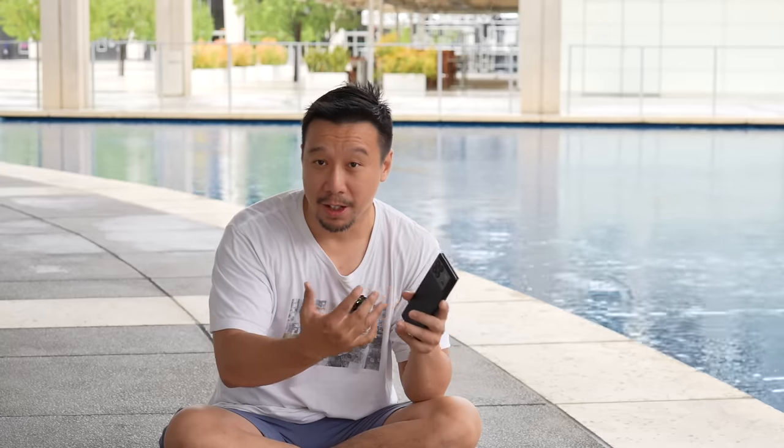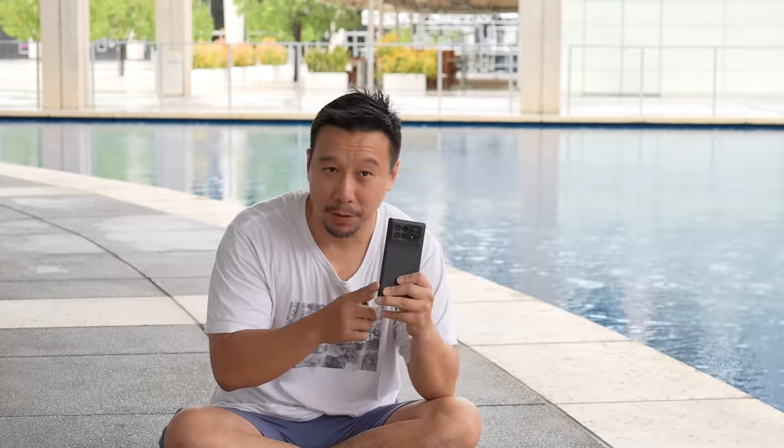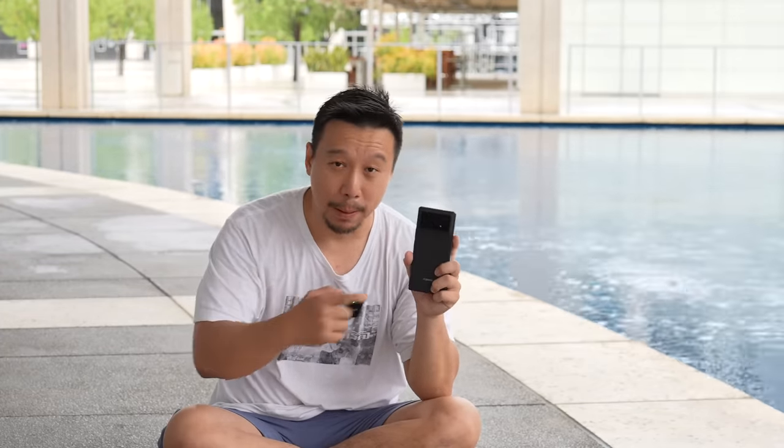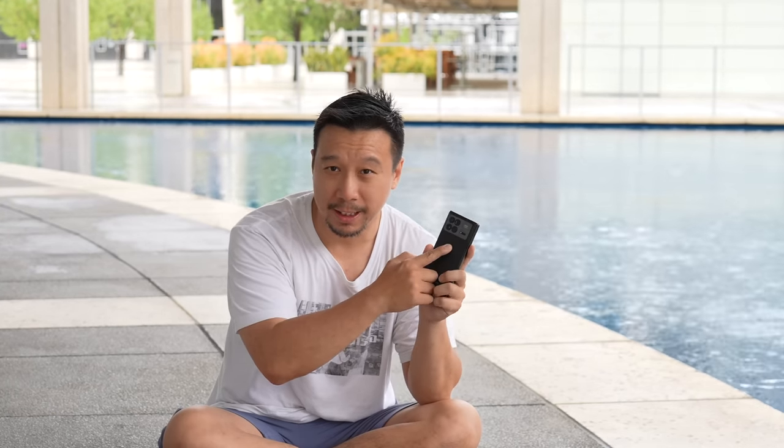Even though I made one of the very first videos on the Honor Magic V2, Honor only let me test the phone for about 40 minutes. After that, they took the phone back and I haven't been able to touch it since. So to this day I haven't been able to really use the Honor Magic V2, and I can't say whether the hardware is better than the MiX Fold 3. If the Honor Magic V2's cameras are comparable to this phone, I would prefer the Magic V2's hardware a little bit more. But going by hardware specs, it's unlikely that the Honor Magic V2's cameras will be better than the Xiaomi MiX Fold 3's cameras — particularly given that this phone has a periscope zoom lens whereas the Honor Magic V2 does not.